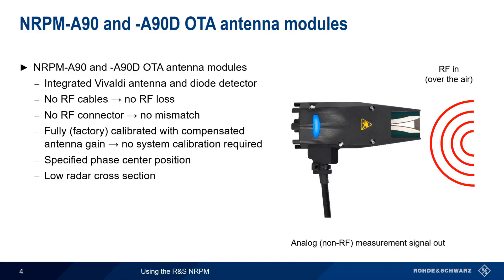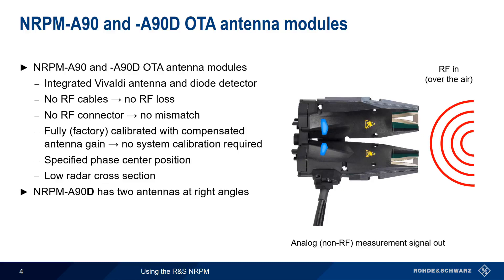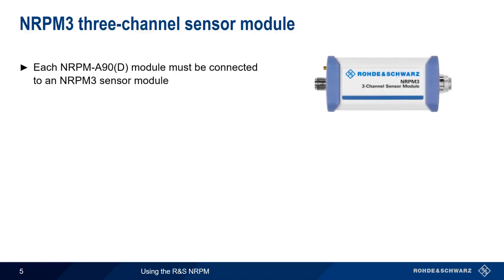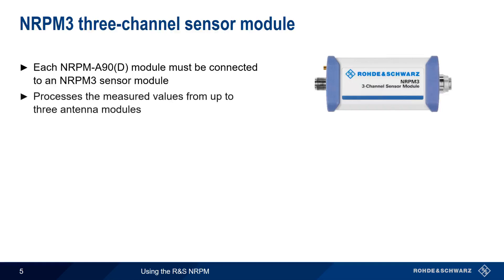Low radar cross-section means that the antenna modules won't cause reflections that might significantly impact measurement results. The NRPM A90D has two antenna modules at right angles to each other, providing two measurement channels, one per polarization. The NRPM A90 and A90D antenna modules are each connected to an NRPM 3 sensor module, which collects and processes the received measurement data. The NRPM 3 is a three-channel module, meaning each NRPM 3 can measure values from up to three separate antenna modules.